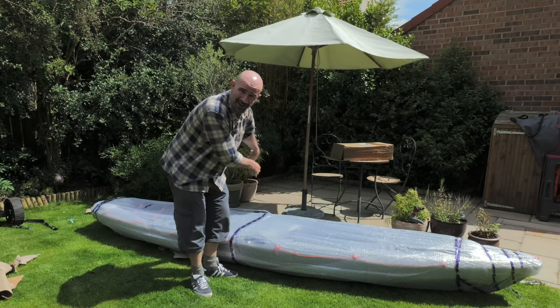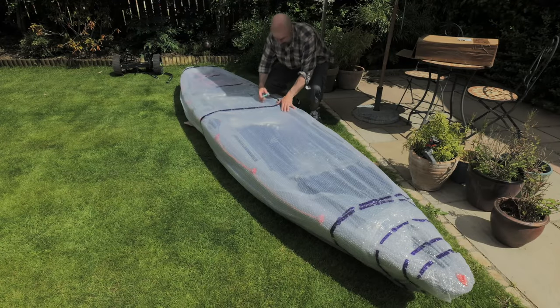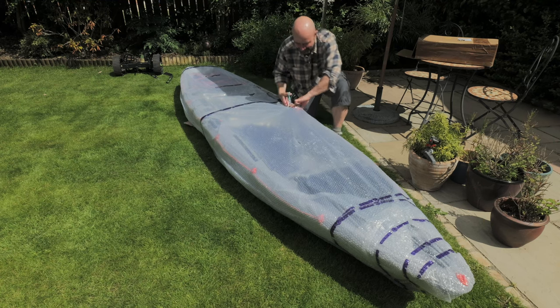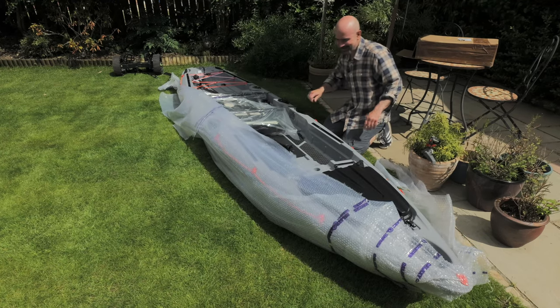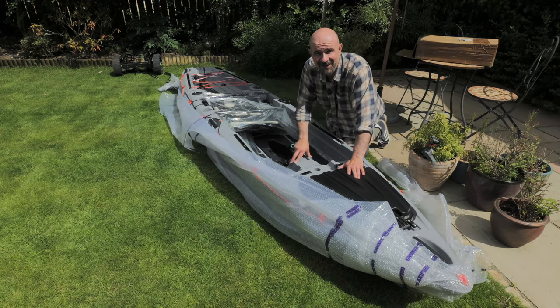I'll just put the mess away and then we'll have a look and see what's underneath the bubble wrap. Just the bubble wrap to come off now — this is the exciting bit, so I thought I'd bring you a little bit closer in for that. Hey, this looks brilliant doesn't it! Let's get this off properly, we'll get it up on the stands and have a proper look at it.